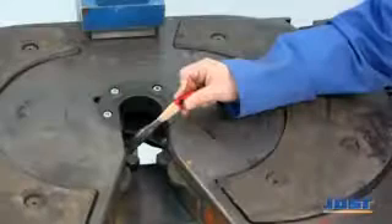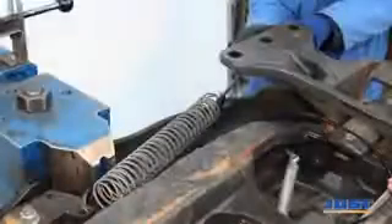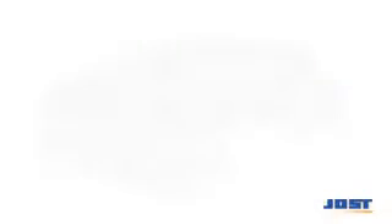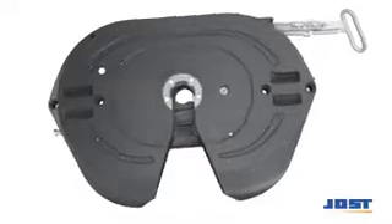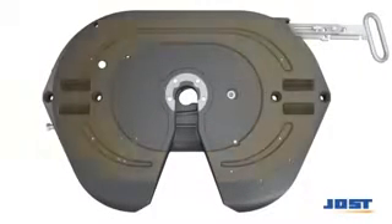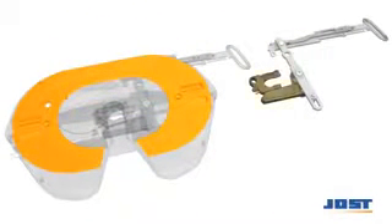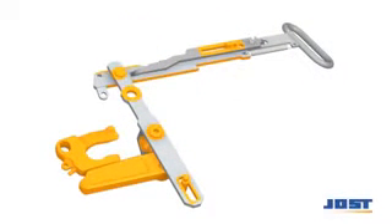The tightening torque specified in the mounting instructions should be adhered to. To manually lubricate the fifth wheel coupling, the yellow surfaces must be generously greased. With low-maintenance fifth wheel couplings, the wear plates need not be greased. To lubricate the lock jaw and locking bar, the fifth wheel coupling must be closed.